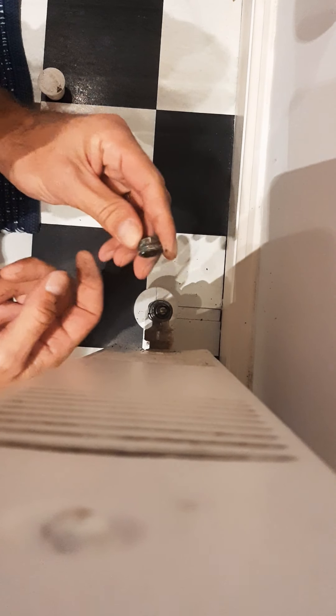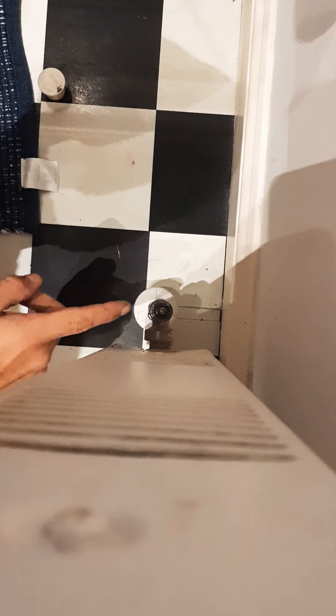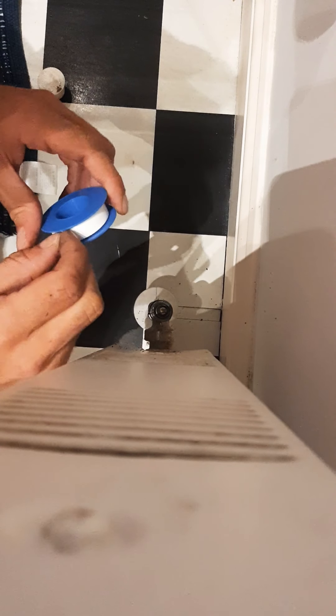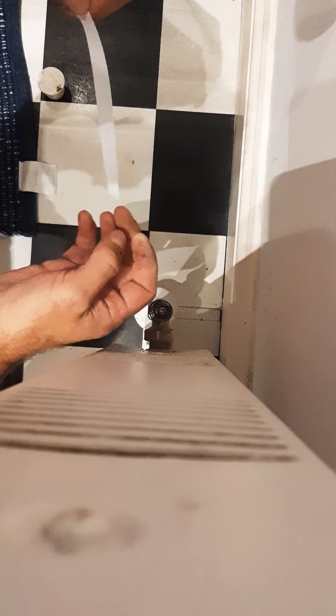Once you remove the top, most valves are all the same — you will find this piece inside, which we will use later. You can see there is water in there. Take a bit of tape, let's say 10 centimeters.